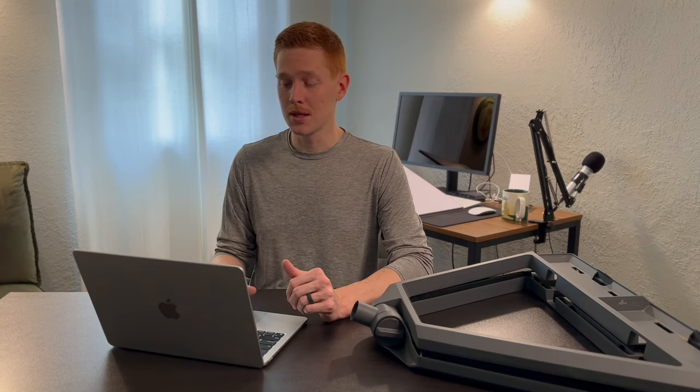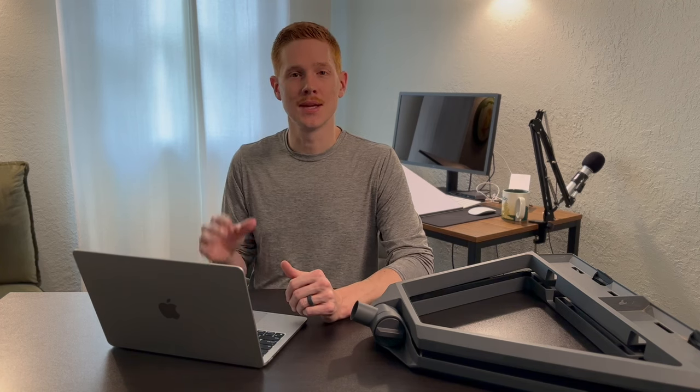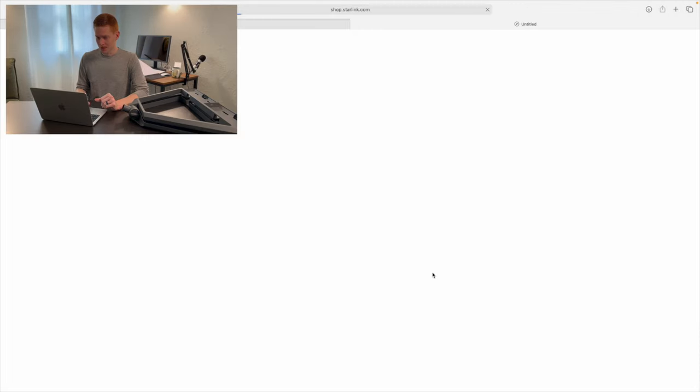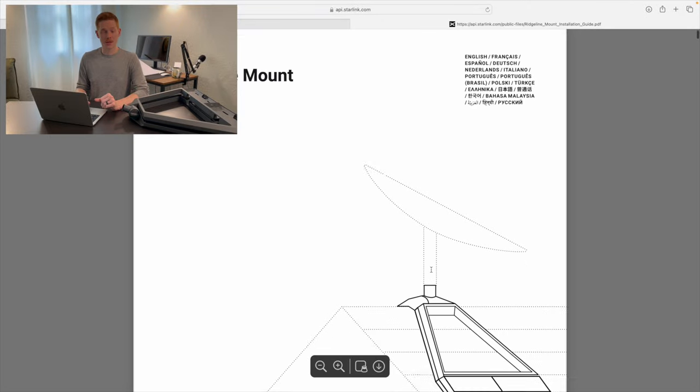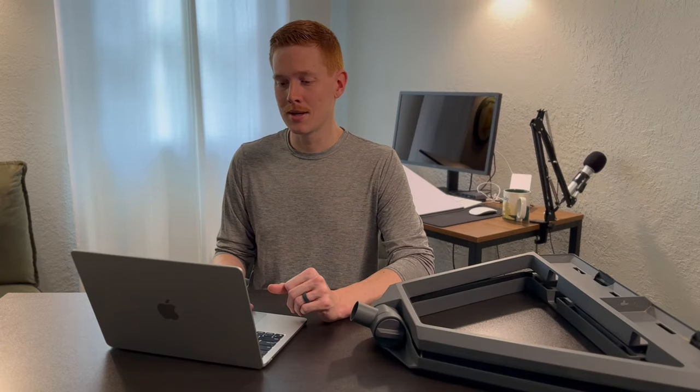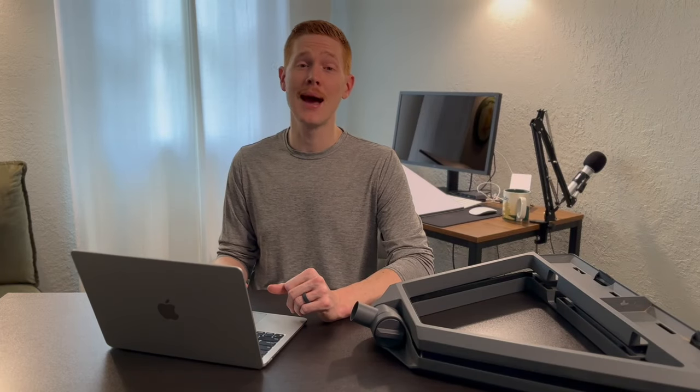I went ahead and ordered a copy for myself for review and testing. It is confusing because customers are going to read the description and see that it's not compatible with Gen 3, but it actually is — Starlink just has not updated the description on the product listing. Even the installation instructions, if you click on them, are clearly for the Gen 2 dish as well. Super confusing. Starlink actually has a track record of these kinds of website and shop blunders.